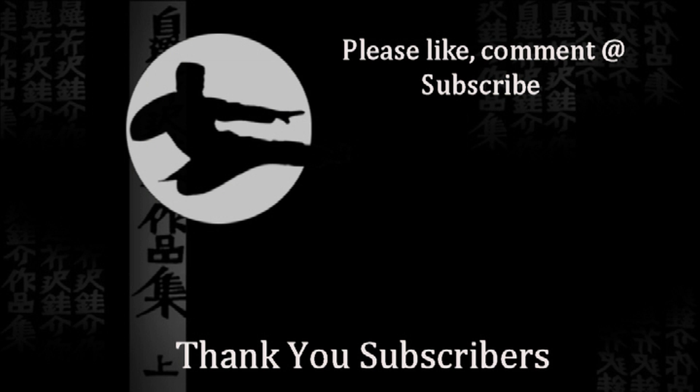Thank you for watching. Please like and subscribe, leave comments, ask questions. The channel has received tremendous growth as of late and I truly appreciate everything all you guys have done for me.